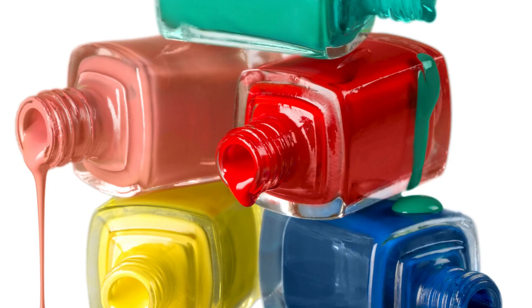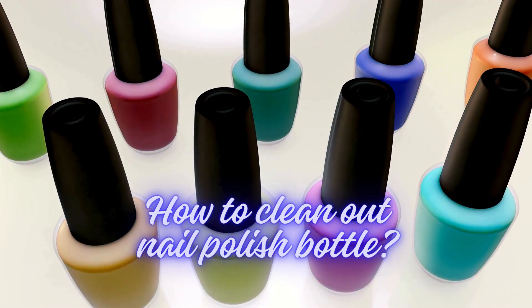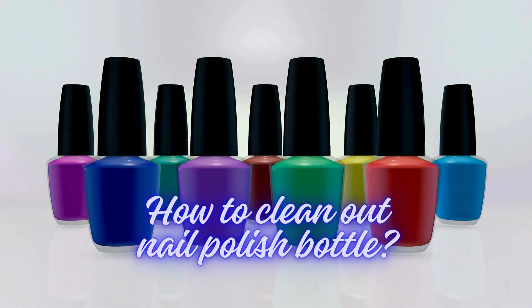Hey there, CleanLifeBlog fam! Are you dealing with the nail polish bottle blues? Fret not, because today we've got you covered with some fantastic tips on how to clean out your nail polish bottles.